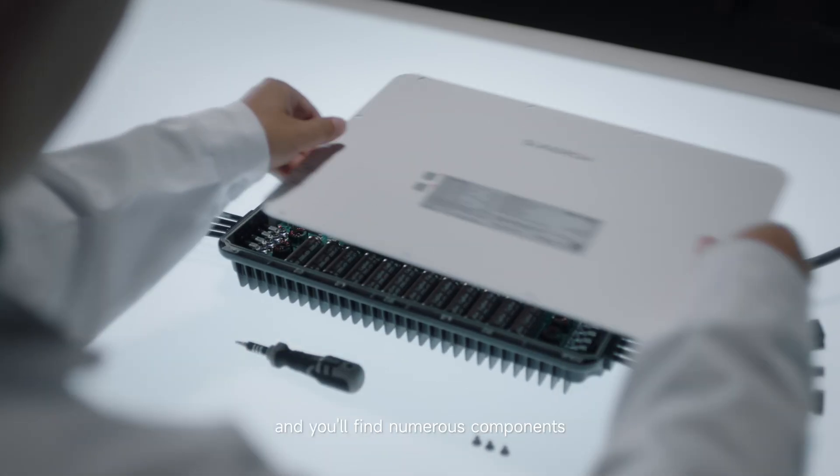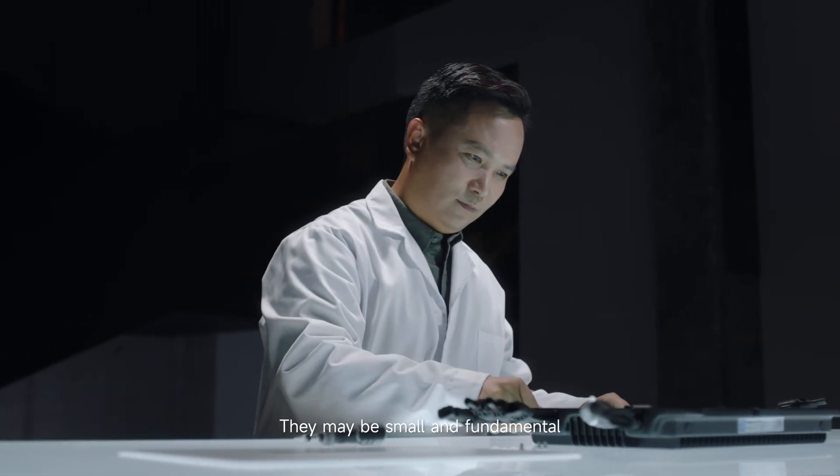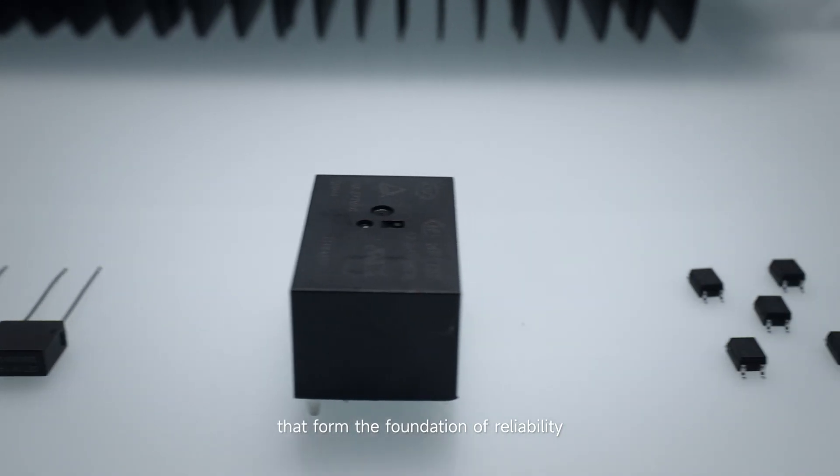Open a microinverter and you will find numerous components. They may be small and fundamental, yet it is these tiny components that form the foundation of reliability.